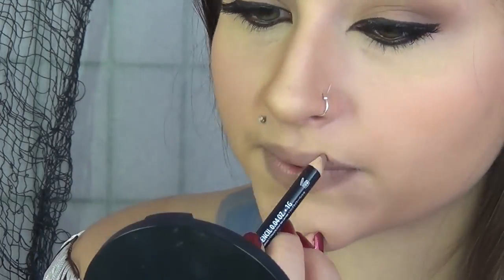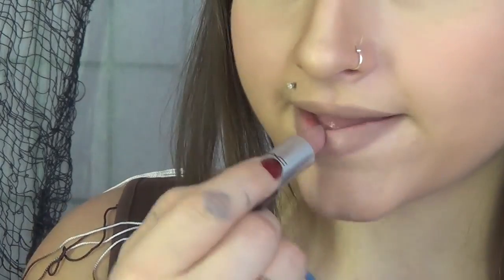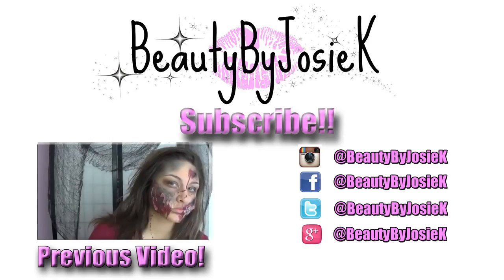Now for our lips — I went in with this NYX pencil in Nude and just outlined my lips. I kind of over-outlined them because Pocahontas has big lips and I do not. Then I just went over it with Blankety, and that is it for the lips and also for the look. I hope you guys love this!